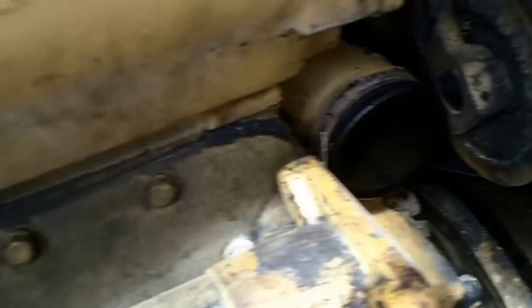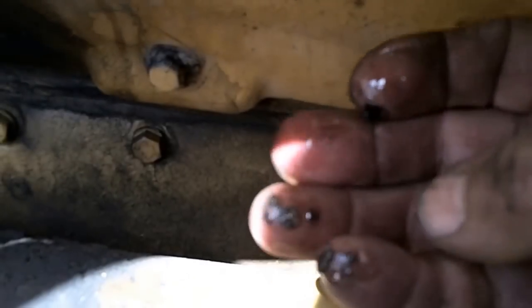And I got this cover off. This is the engine oil cooler — the small one in here. And it's got the same thing all over it. I don't know what that is, but it feels hard. It's like dirt.